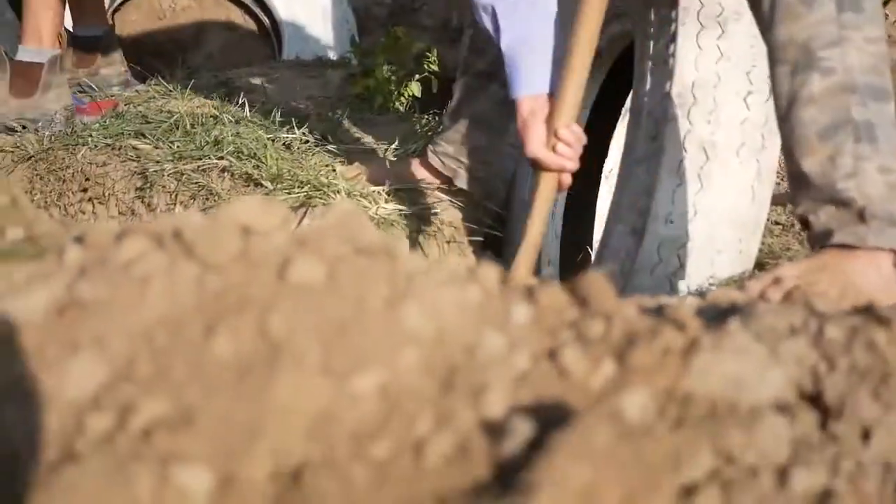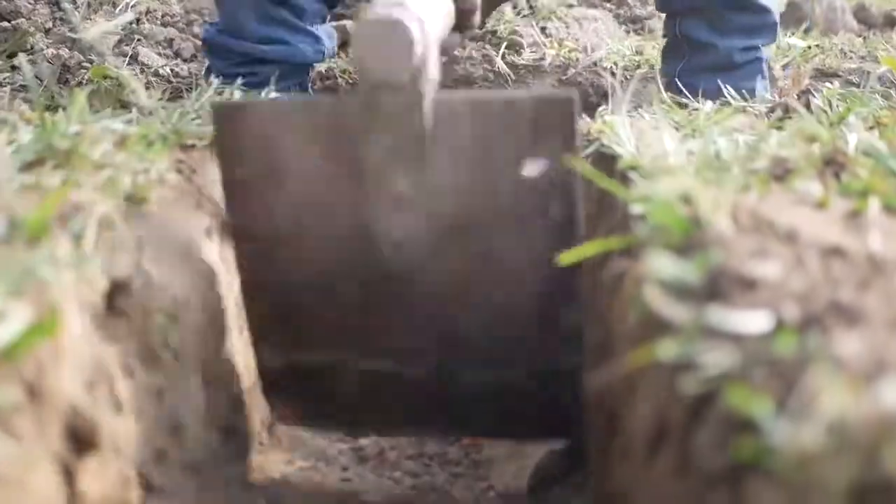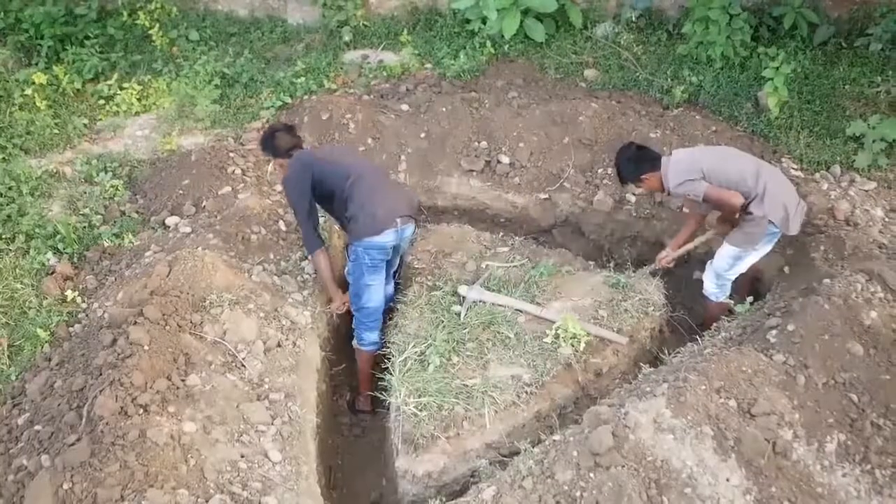You can use the tyres that you've got as a reference point for where you're going to dig these holes. Make sure that you've lined them up on the ground, mark them out, and then you can start digging.